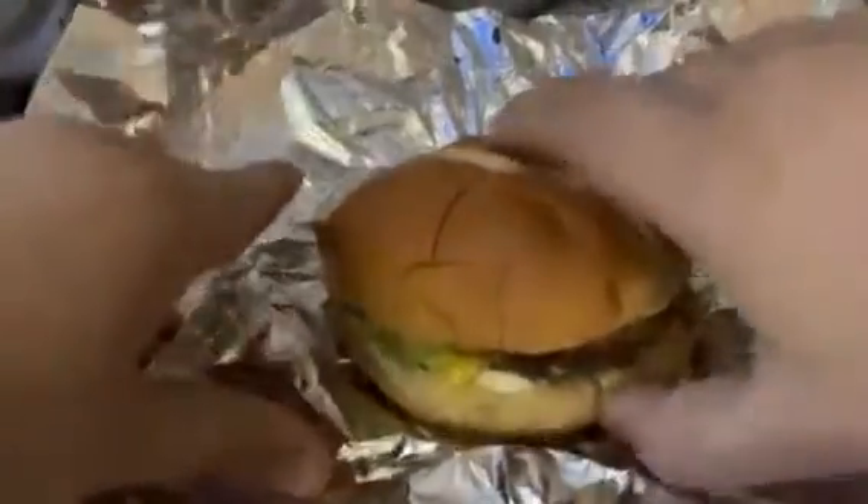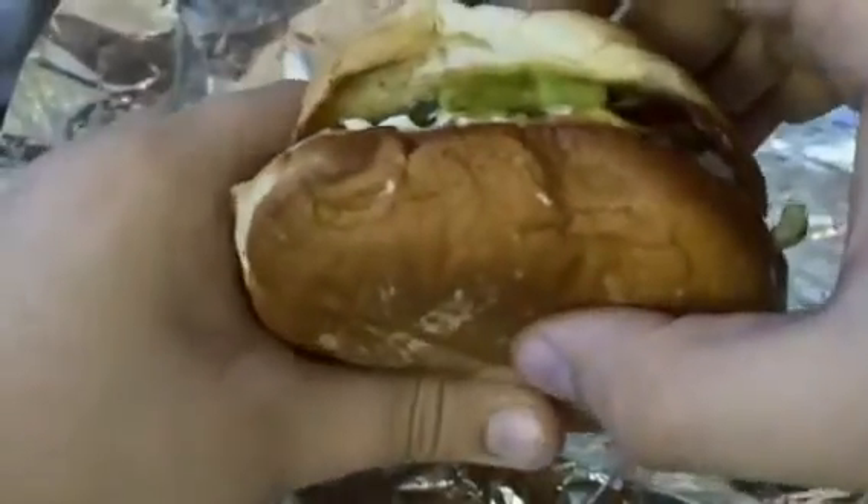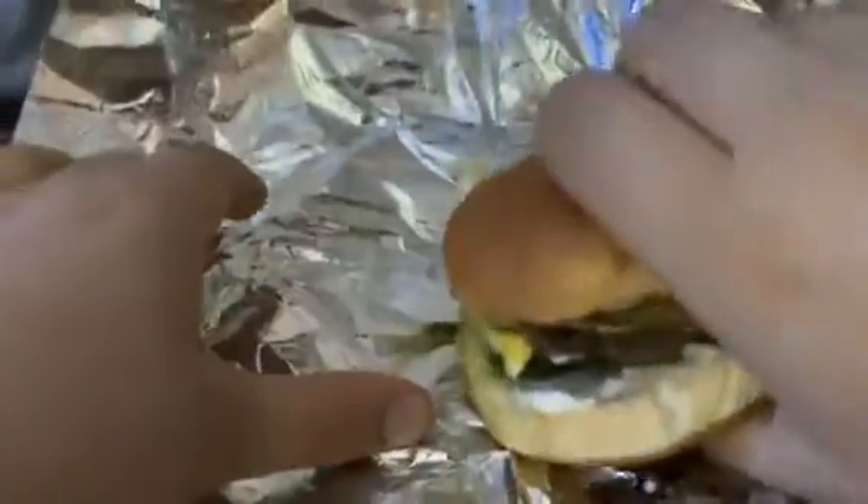Let's open this bad boy up to see what we're doing. Here it is — it's a hefty burger. It's got avocado on there, pickles, mayo, bacon, extra bacon, and two patties. That's looking good.